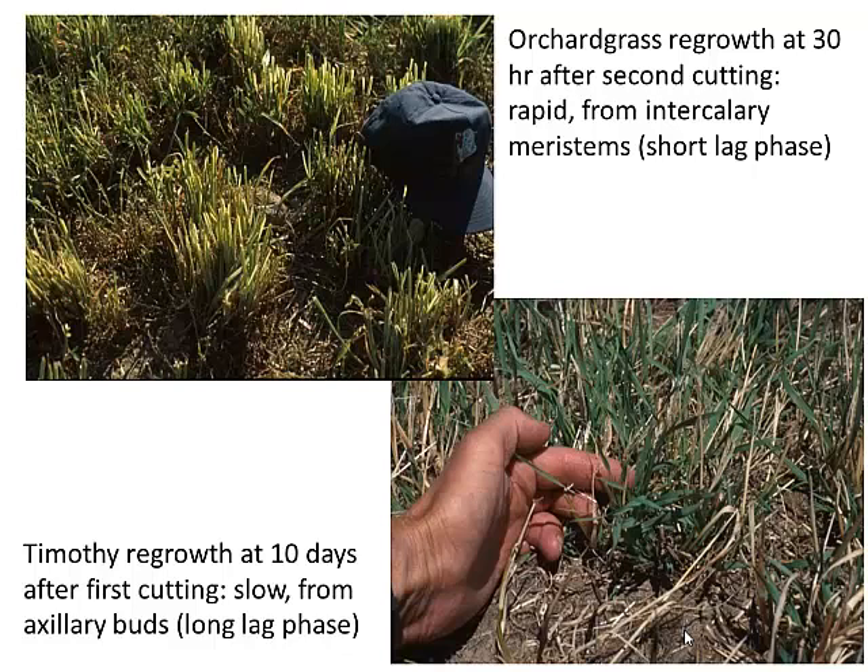Here's an example. We've got orchard grass up here — you can call that a short-shooting grass. Thirty hours after hay mowing, it's already an inch and a half. We've all seen that. Here we have timothy: ten days after hay mowing, it's barely starting to show new leaves. A huge lag period compared to orchard grass.